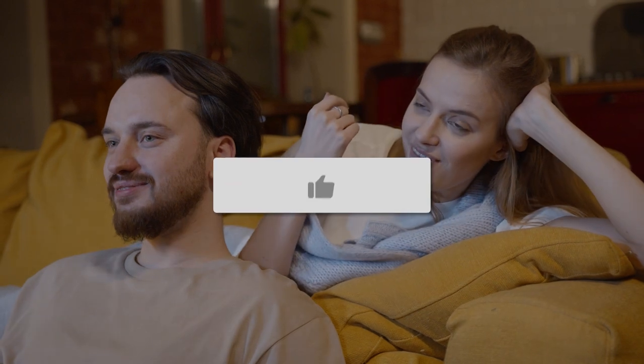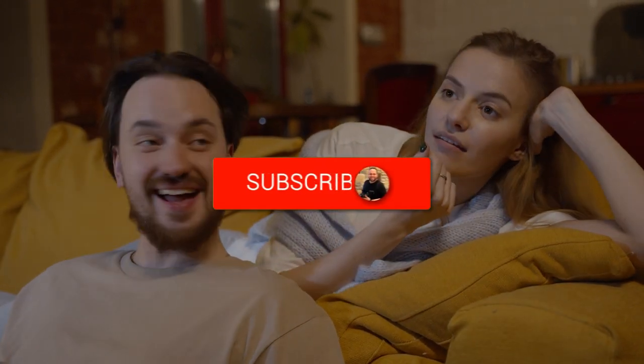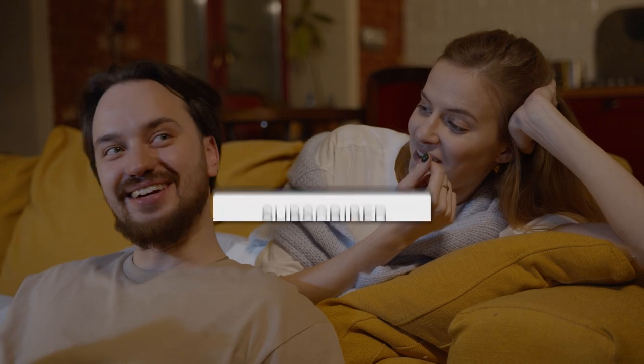Thanks for watching this video. If you found it helpful, go ahead and click a thumbs up and subscribe to my channel. I make tech videos all the time, and I'd love to have you back in the next one. Take care.